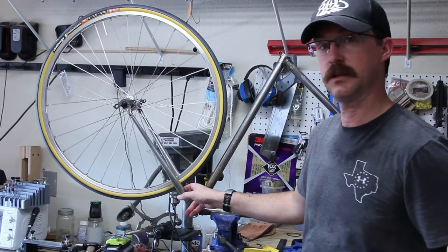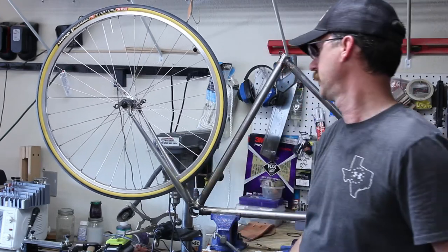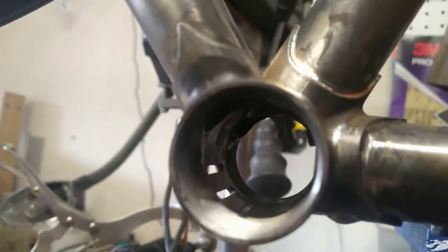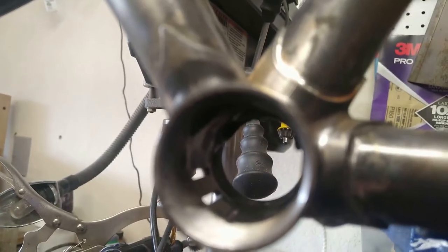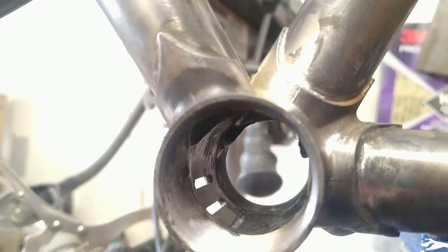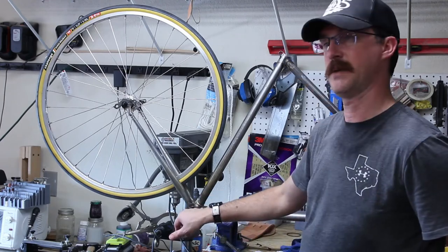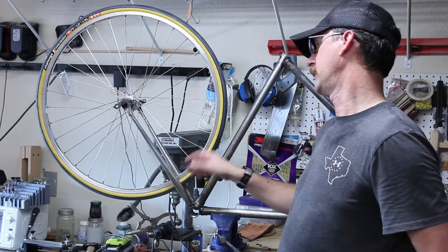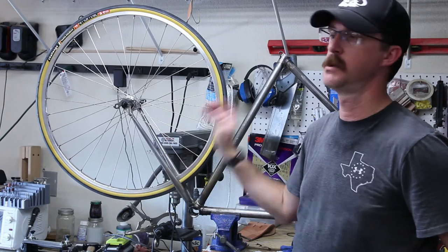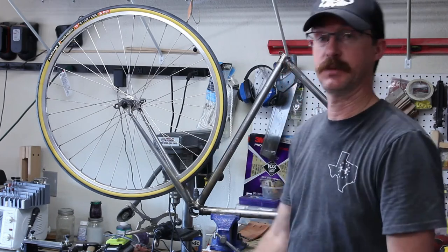I'm back. I got the chainstays brazed on and put the wheel in there, started using my square to measure, and this back chainstay moved on me. I'll show you a clip of that right now — that back chainstay is poking out about one millimeter too far, and now I'm going to have to re-braze it. So that back one moved in about a millimeter and it's not centered. I'm going to heat this back up, yank that chainstay out, re-clean it, and re-braze it. It sucks, but that's what I've got to do.